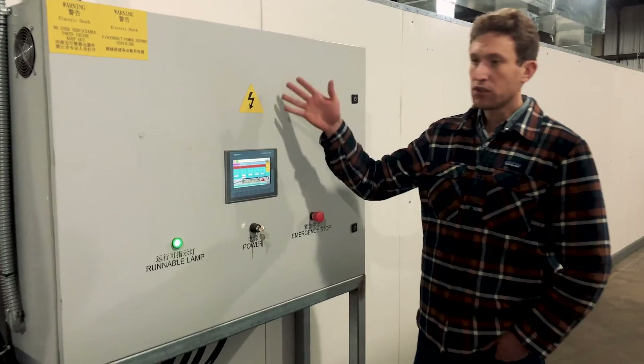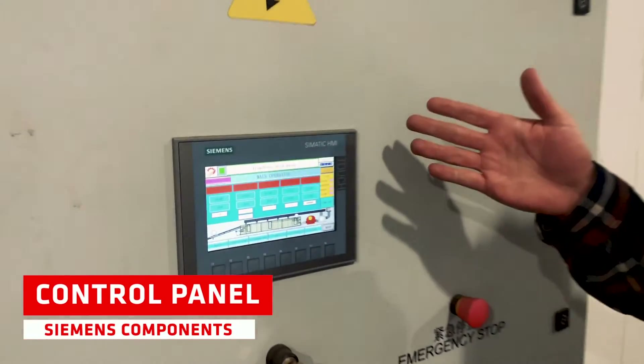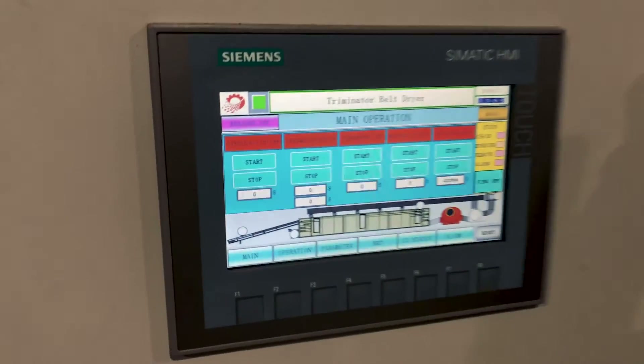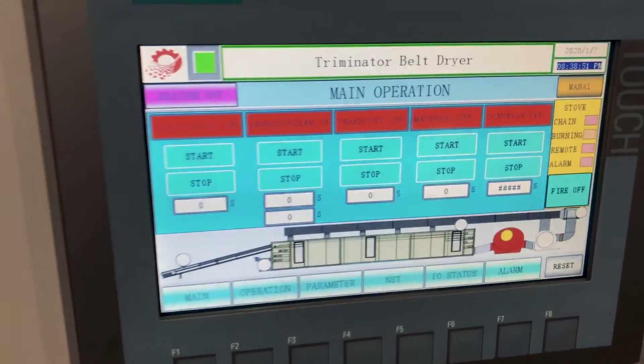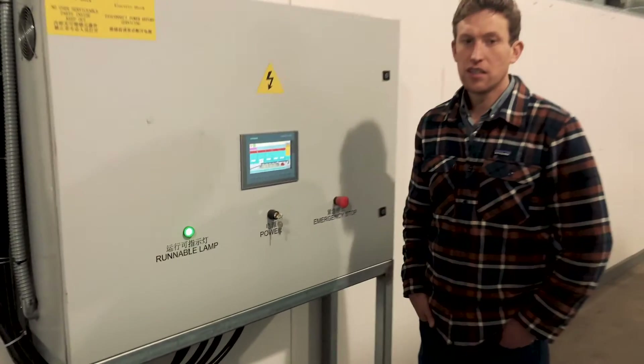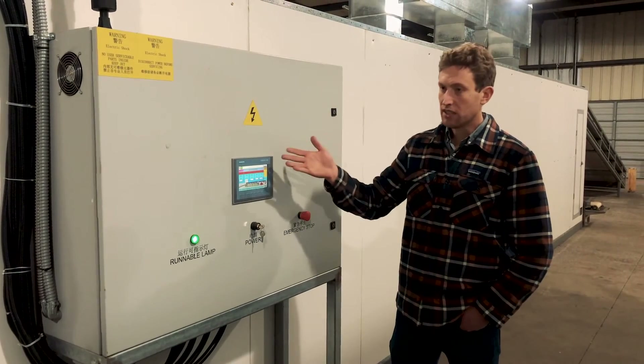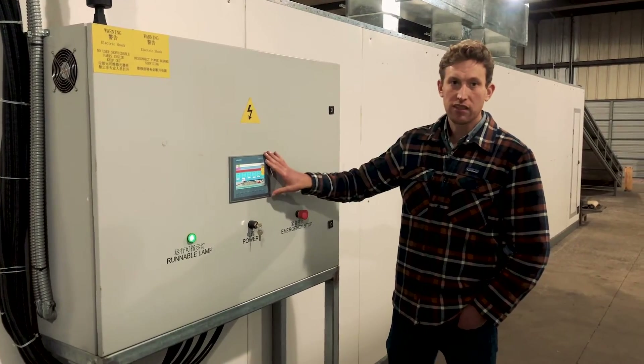I'm at the control module of the unit. Everything on the belt dryer can be controlled from here. All the components are either Siemens or Schneider. You can control the circulation fan, dehumidification fan, transportation, belt speed, material in-feed, and material off-feed. Any faults or issues within the unit can all be identified here as well.